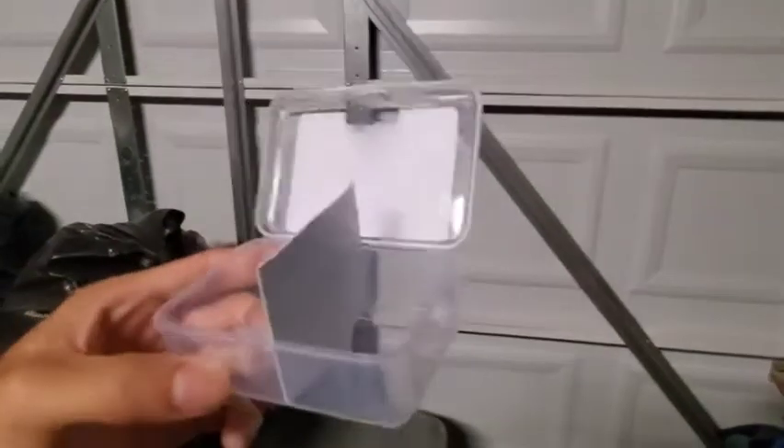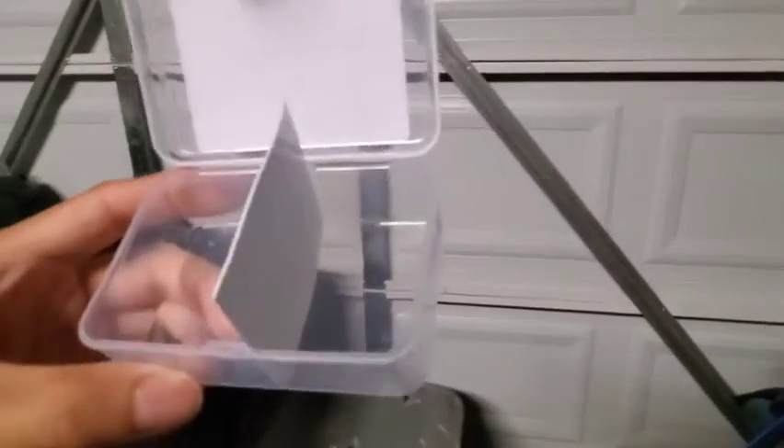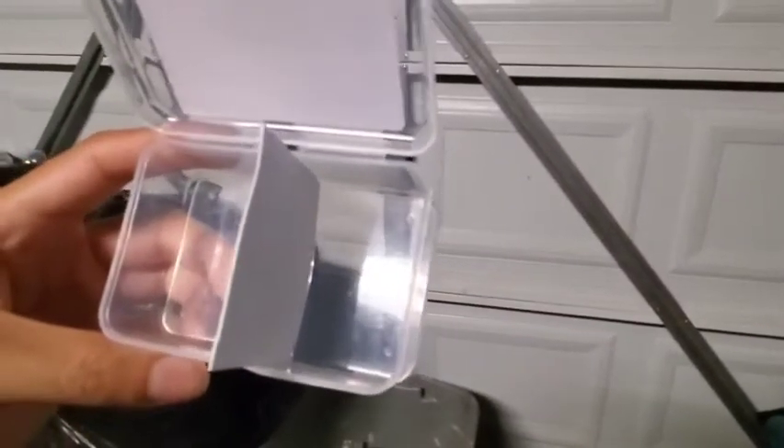Welcome back to the channel. Today's video is going to be something very different from what I usually do. I'm going to be practicing how to make molds for an upcoming project, and I have decided to test everything on Legos. Using this cheap container and this little piece of paper from the silicone box, I will use this as the basis for the mold.